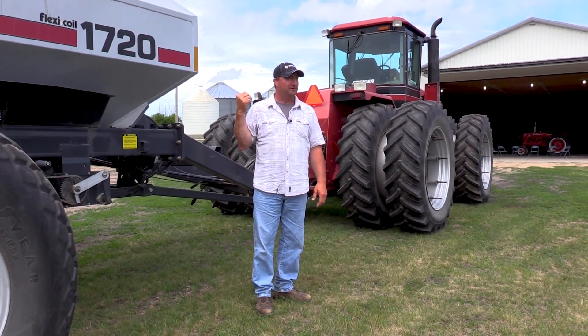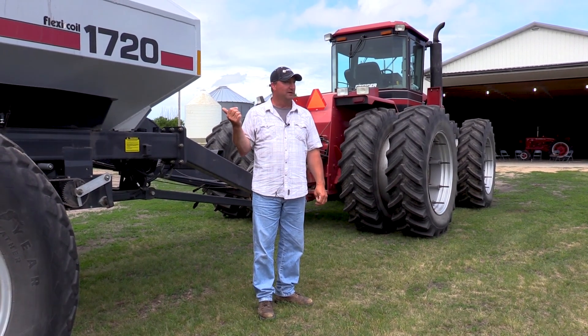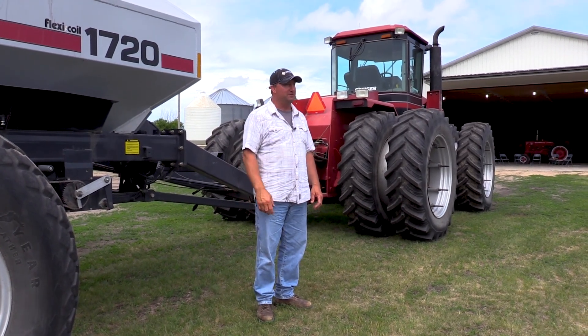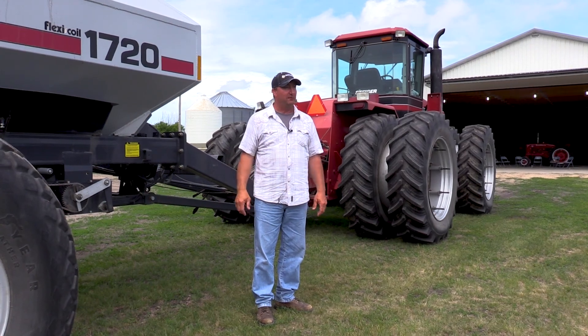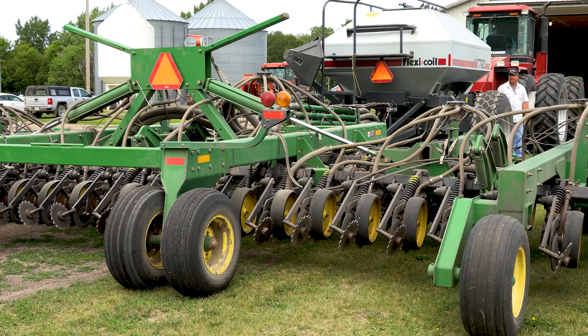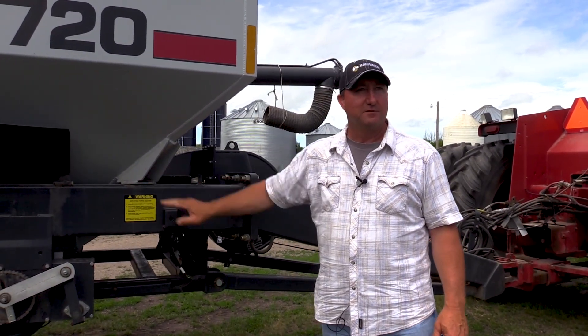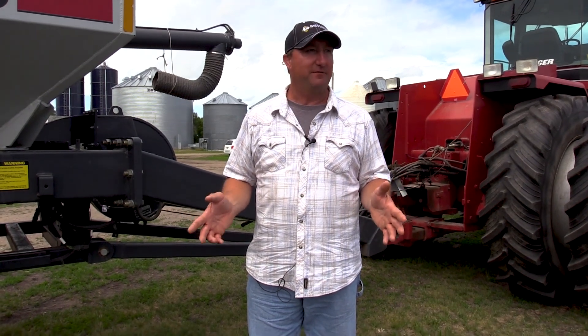There's a monitor for the cart that tells me the air pressure, the acres I've covered, the speed I'm going, and for each hopper, the pounds per acre I'm putting down through the tubes. Our next enhancement is going to be putting load sensors in here to lift this box up off the frame, so that we know exactly — if we go out to do 50 acres with a 50-acre mix — that at 25 acres we have exactly half the amount of seed left.